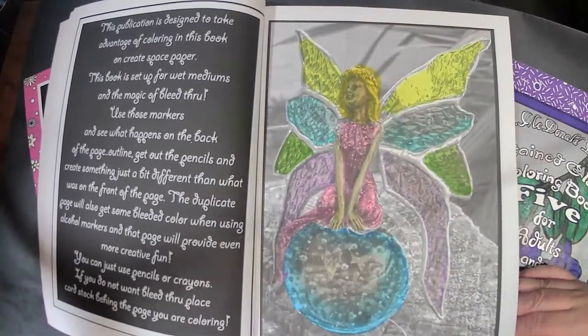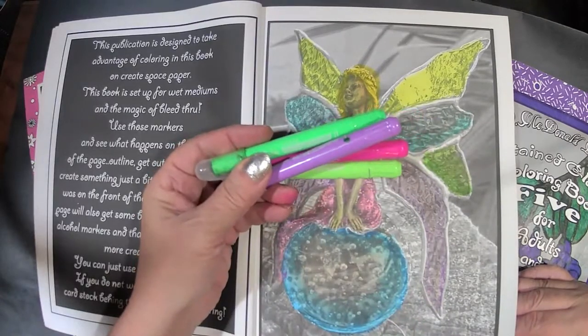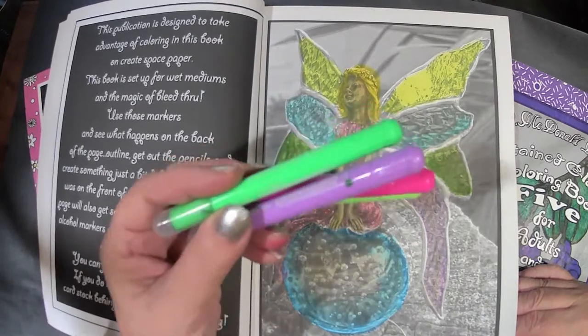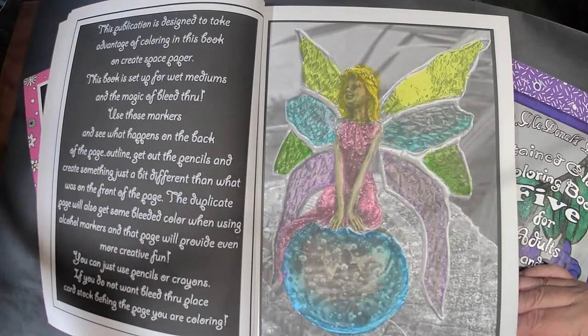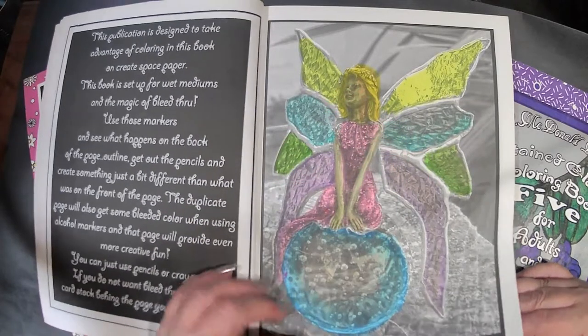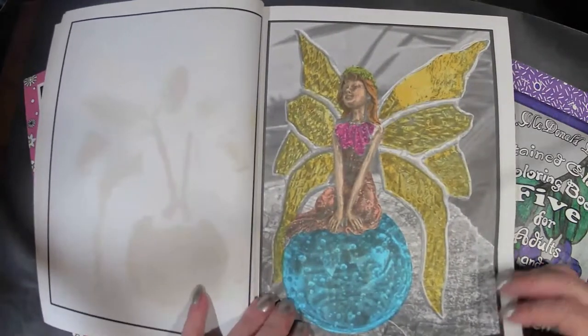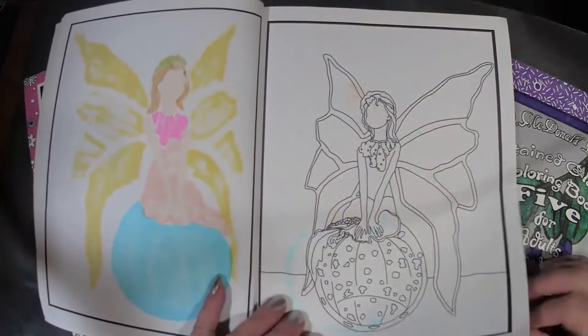This book includes the stained glass image with all the texture behind it. It is extremely easy to color with gel highlighters, and I highly recommend the Fila gel highlighters. The big 24-pack gives you double — it's the best bang for your buck. So here you have two chances in case you screw up, because I looked back and I didn't know what I was doing then with the stained glass.